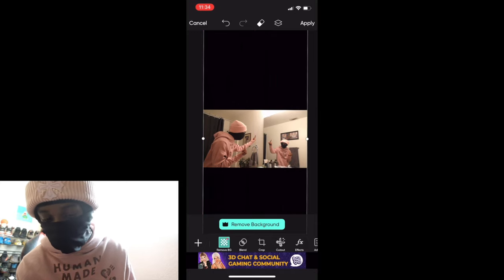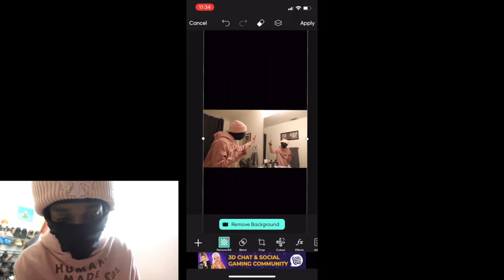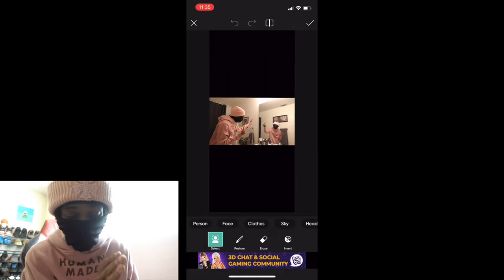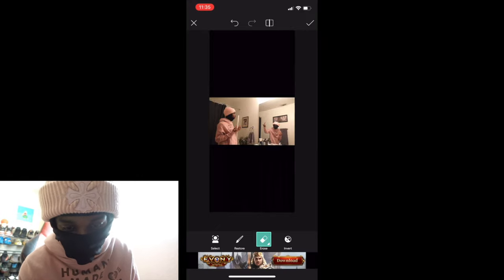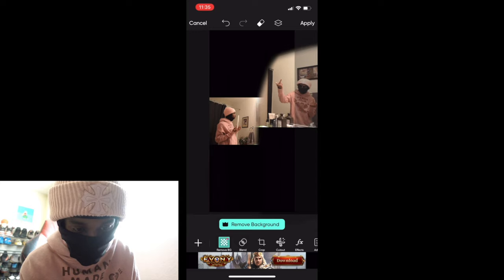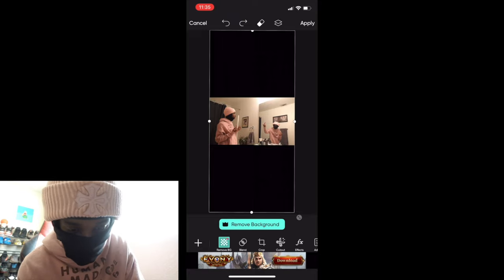Once you feel like it's the exact same size, you wanna click the little eraser at the top. You see this little eraser right here? Click that eraser, and then just erase the other side of the mirror. The left side — just erase that, like so. Just make sure everything is good. Considering it's the same picture, your shit's gonna look like this. But you're not done. You wanna make sure you apply that. Apply. Once it's applied, you can do more to the picture.